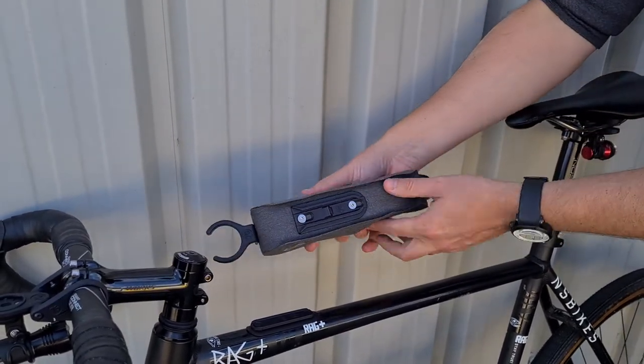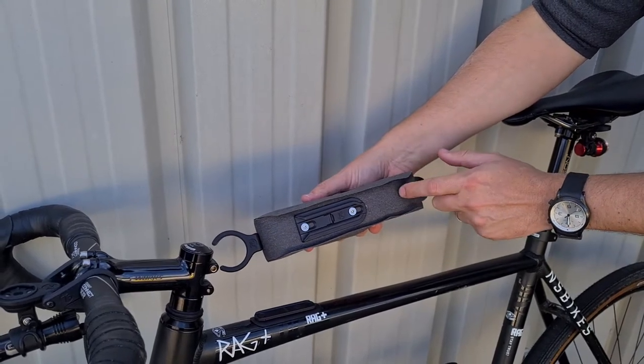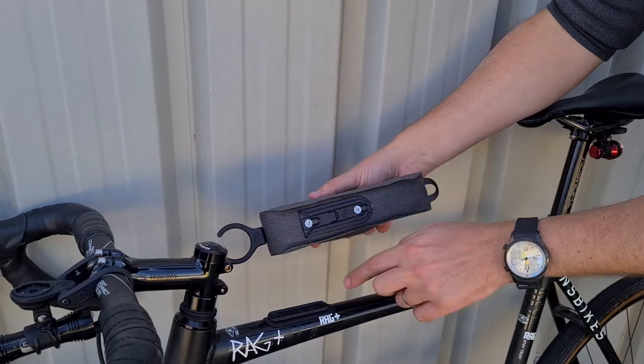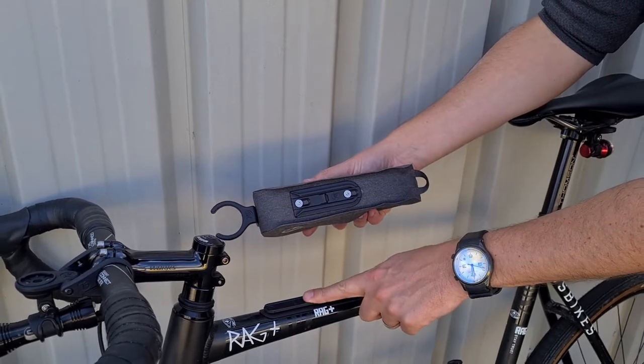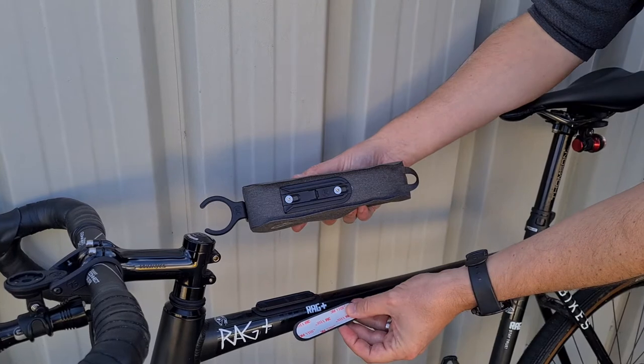Underneath the bag there's one element of the slider, which attaches to the bag via slots — meaning you've got some adjustability should the mount on your bike be in a certain position. The mount on your bike either sticks to your bike using the included VHB tape.